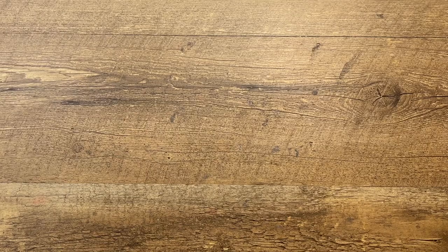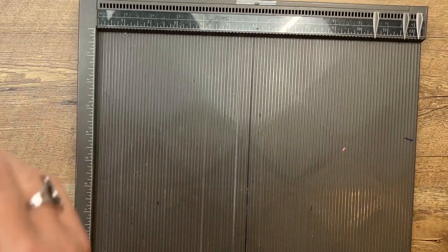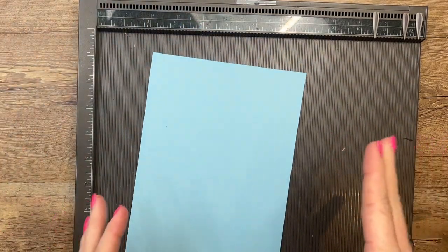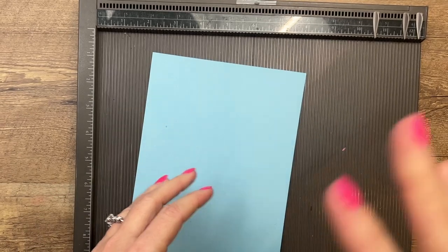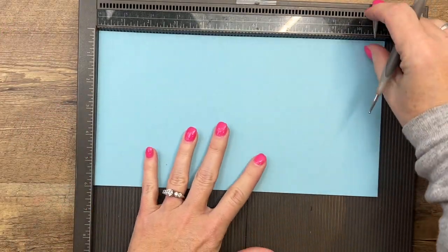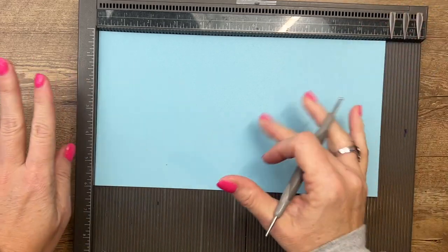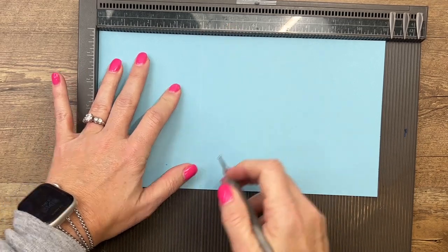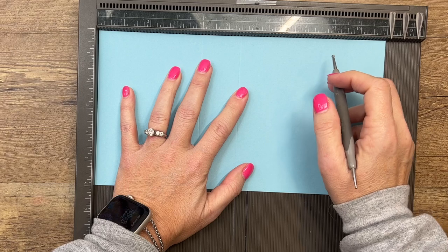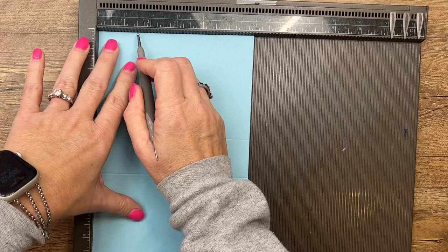Let's make our box first. I'll get my Simply Scored. For a box this size, one 8.5 by 11 sheet of cardstock isn't long enough, so we're going to make the box and the lid separately and then put them together. The first piece you need is Balmy Blue, 11 by 6 inches. We're going to score the long side at 4, 5.5, and 9.5.